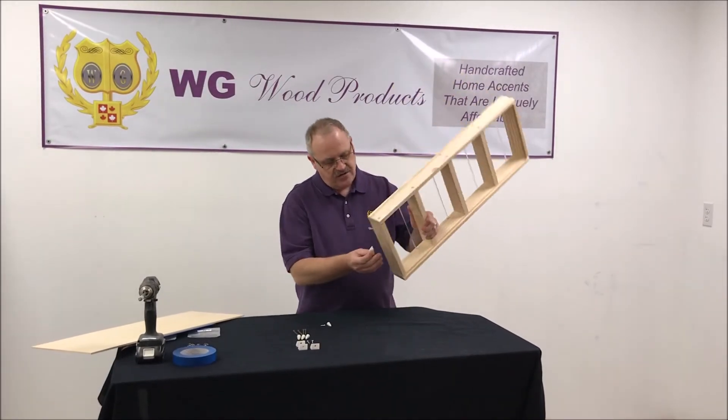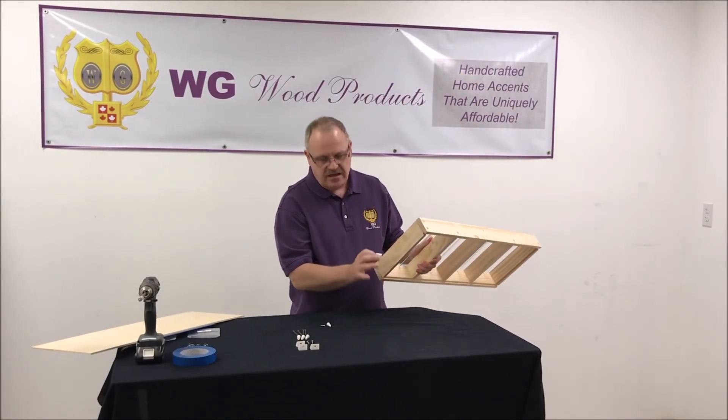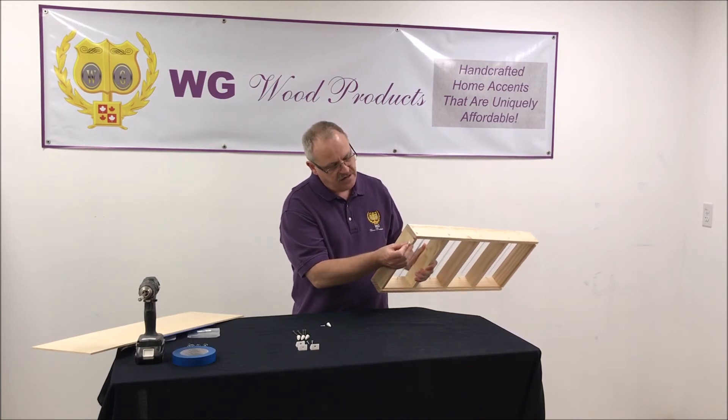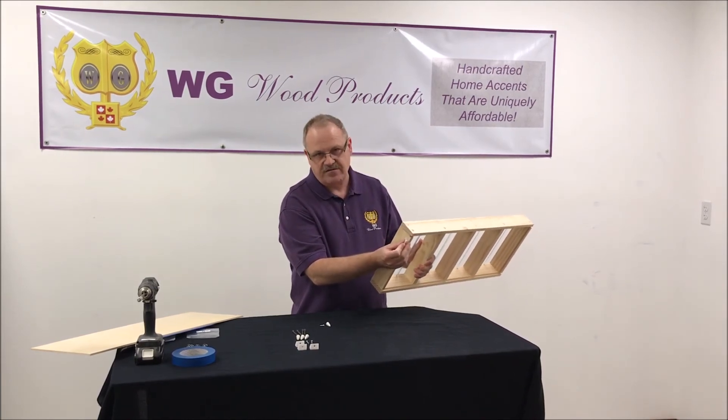If you're going to put them on the outside or at the top and bottom, that doesn't make any difference. Again, make sure you don't come into contact with the assembly screws, so keep them about an inch or so away from the edge.